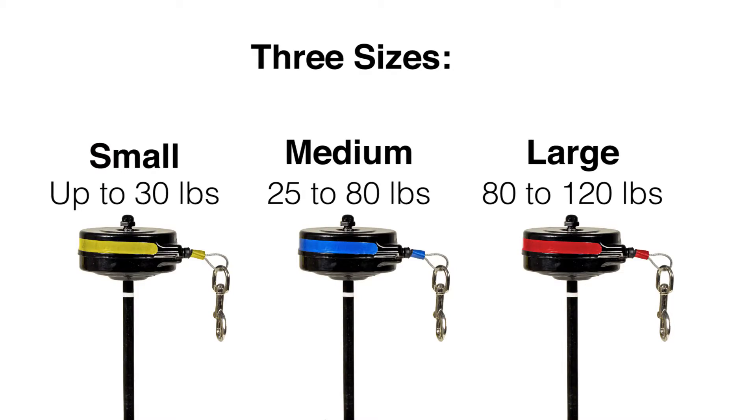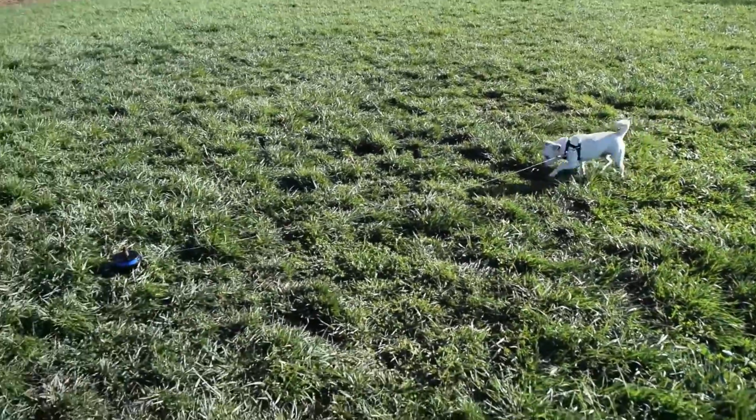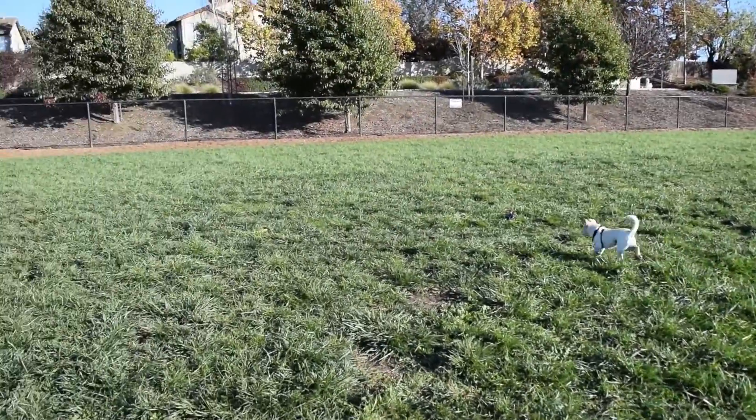The tie-outs also come in three different sizes to suit your dog. Remember to always supervise your dog and check your local tethering ordinance.